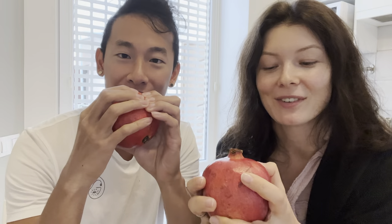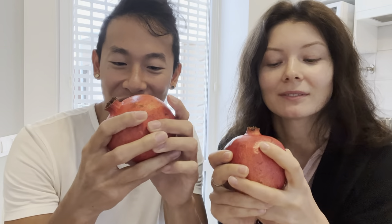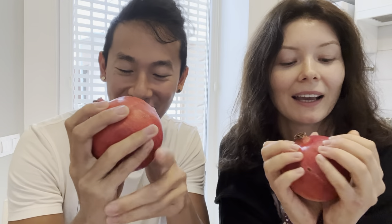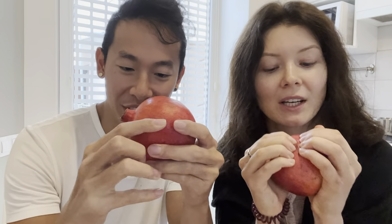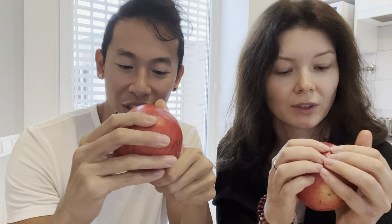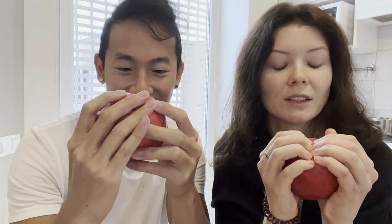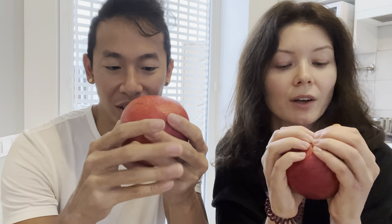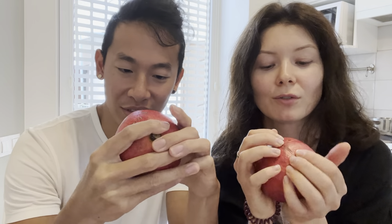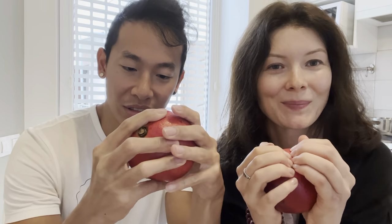Then you start massaging it. Take your two thumbs and start squishing it little by little. You can feel the little pellets inside the pomegranate kind of popping. Some pomegranates are harder, so just be patient — don't be too forceful. Approach it very gradually, as if you're giving a massage to someone in pain. You don't want to break the skin, so go around gently and do multiple rounds.